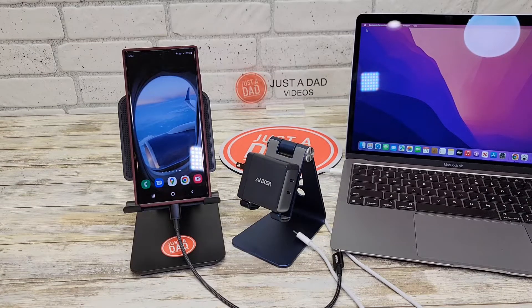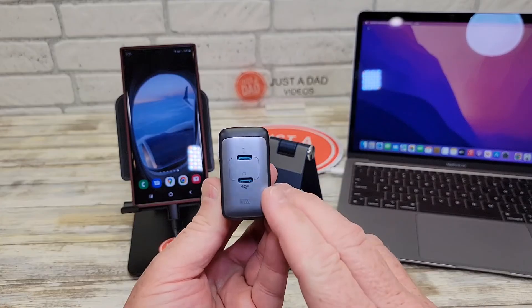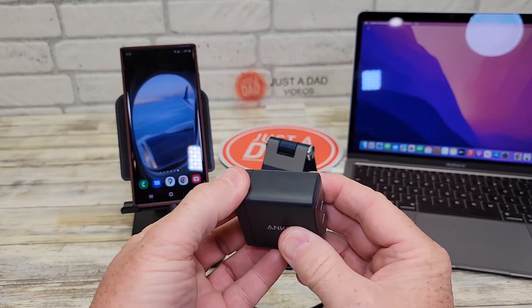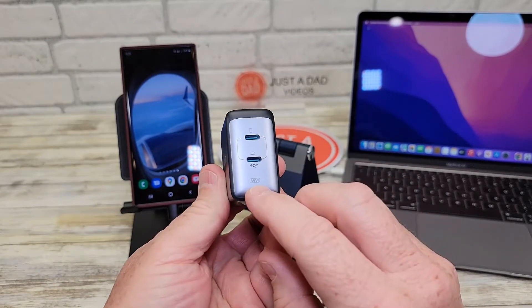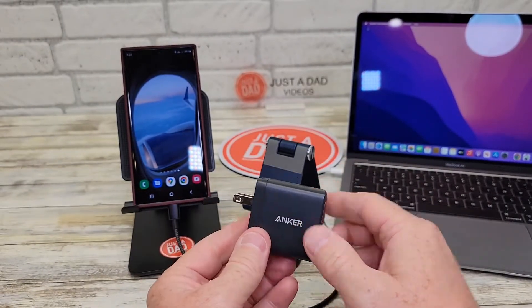Hello everyone, this is Just a Dad. Today I'm going to do a review on this Anker USB-C charger, model number 726 — this is their Nano 2, 65 watt. It's got two USB-C ports on the front. It folds in the back where you plug it in, which makes it really nice and collapsible. It's got the nice 65 watt logo on there, it just looks and feels really nice.